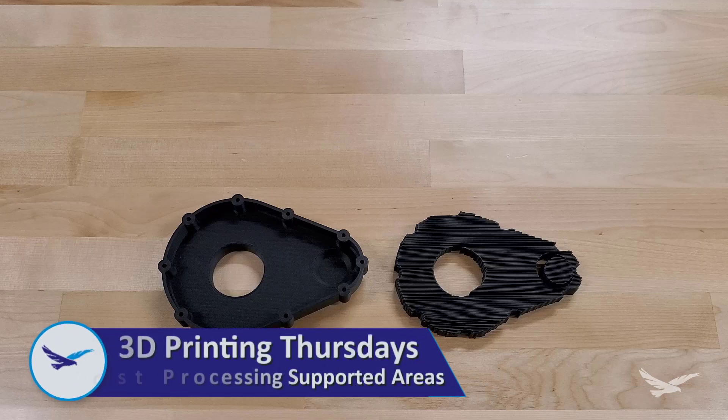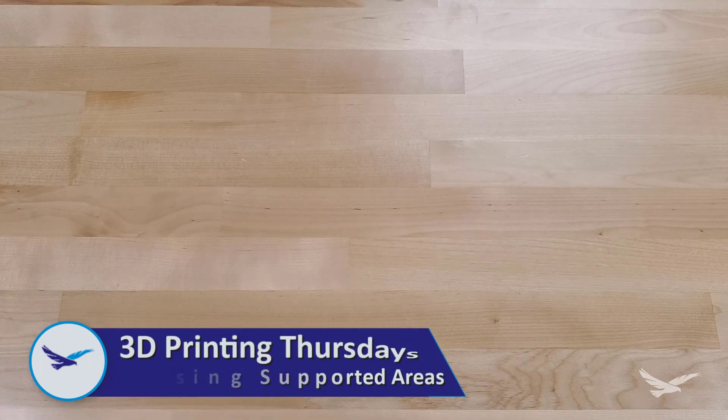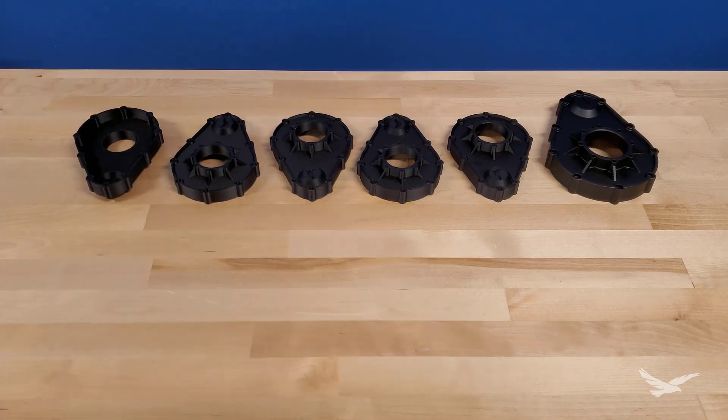Well, in today's episode, we'll take a quick look at a few different methods you can use to post-process the supported areas of your 3D printed parts if needed or desired. For today's video, we'll be using several different prints of this custom motor enclosure to demonstrate 5 different ways that you can potentially post-process the supported areas of your 3D prints.